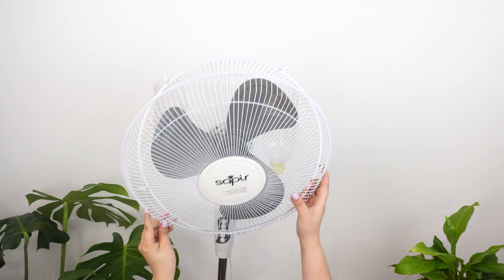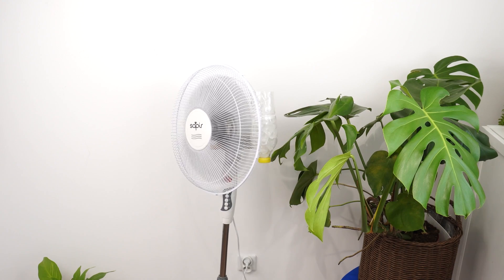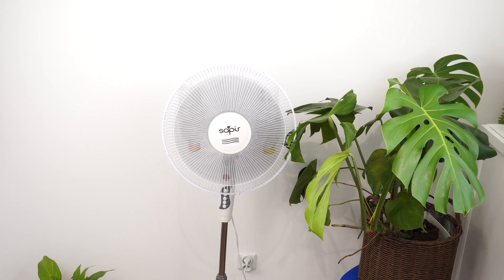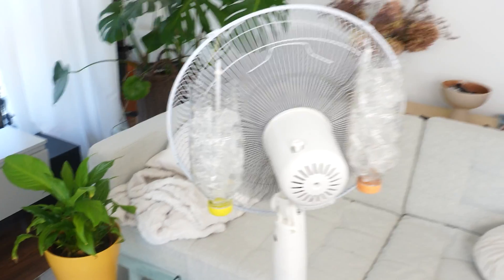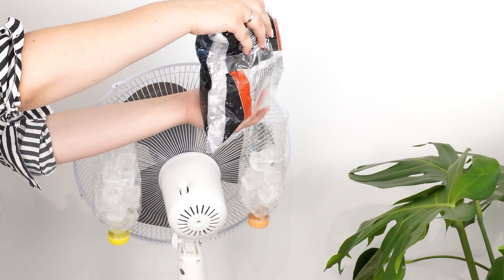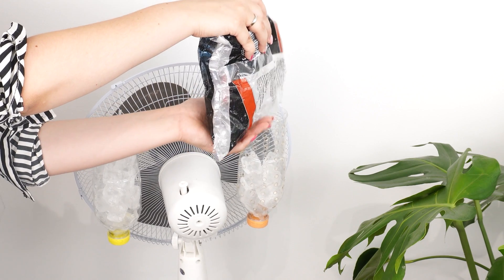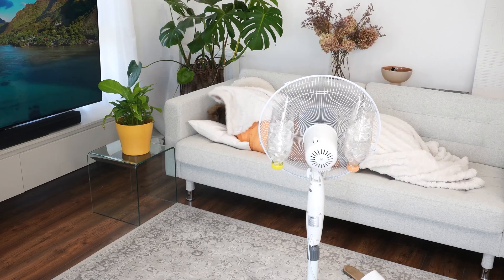We can now close the fan. Our final step is to put ice into the bottles. When you turn on the fan, the ice will help produce an air conditioning effect. If the ice starts to melt, just place a glass under the cap and drain the water. You can add more ice cubes at any time. The effect of this homemade air conditioner is fantastic — you'll feel the difference immediately.